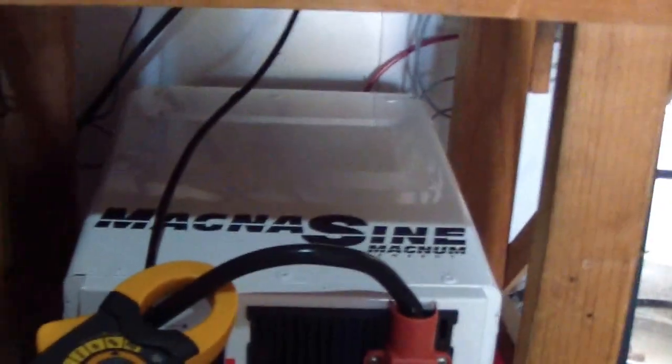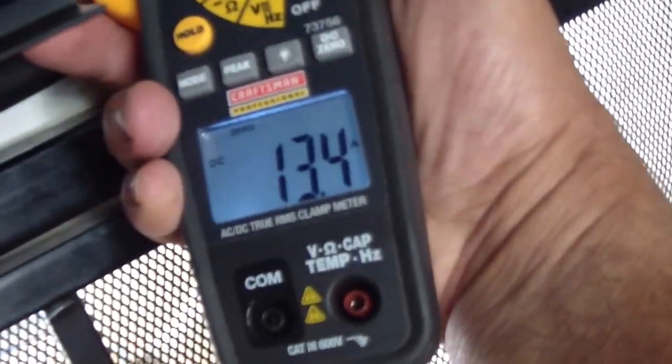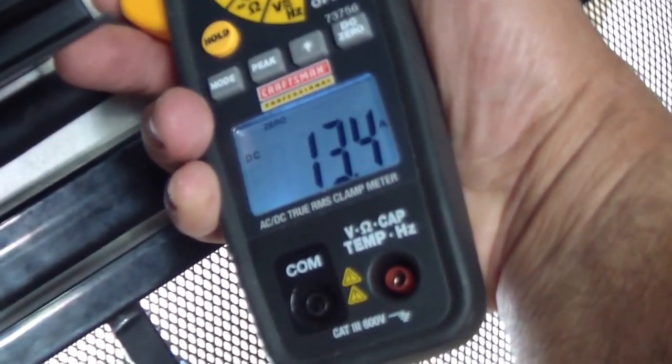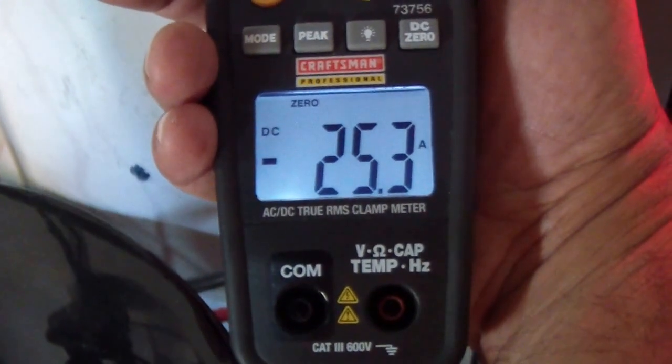That's a little on the warm side, nothing important. That's 16 amps. Let me try the voltage and amps from the array — about 13 and a half amps coming in to the inverter, and from the inverter, 25.3 amps.